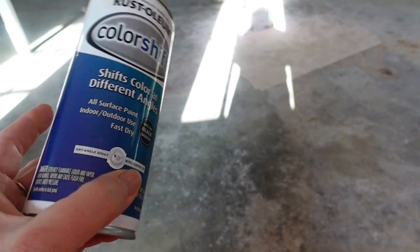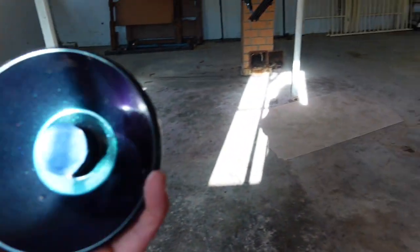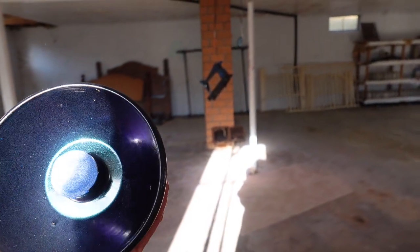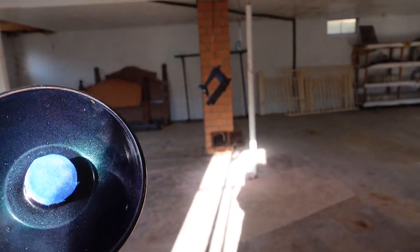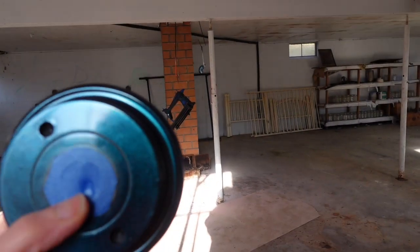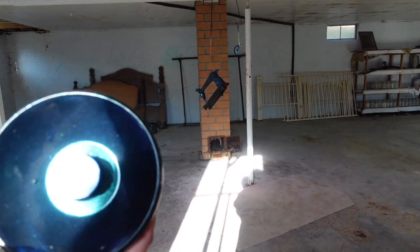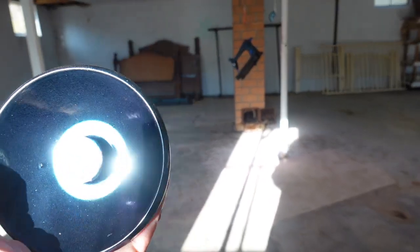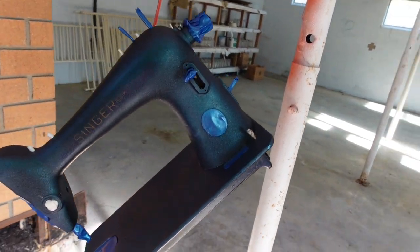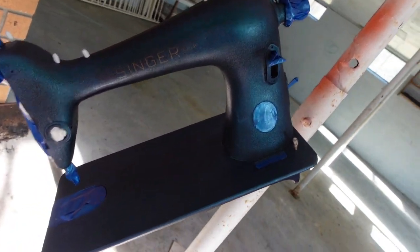Basically, at some points it looks almost purple, and at other points it looks like blue. You might be able to see better on this wheel while I turn it in the sunshine. It's a little bit of glitter — not overly glittery, but a little bit — and it changes colors. I think it's magnificent. I've put two coats on the machine, and the wheels only needed one coat because since you put it over a black surface, it's basically just a top coat. This could be a really good way to refinish all of these crinkle-surface machines — the white rotary ones, old Kenmore ones. I think it's just turning out great.